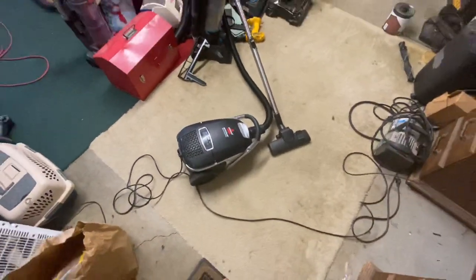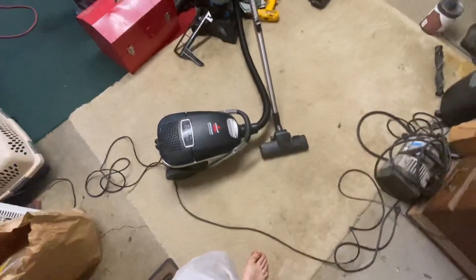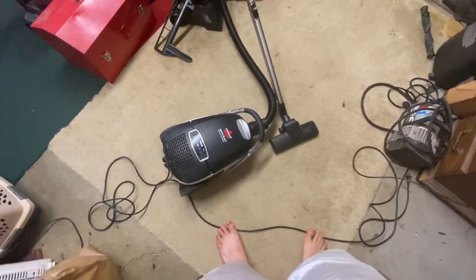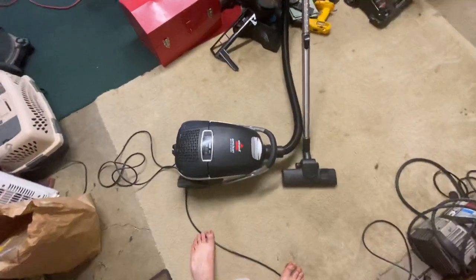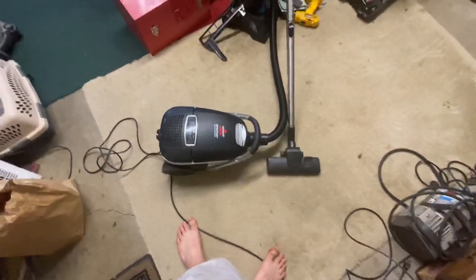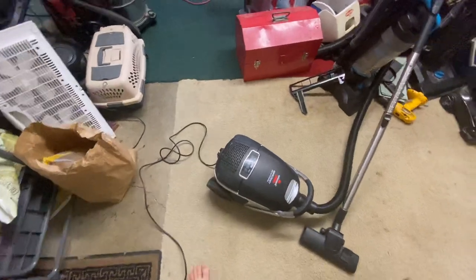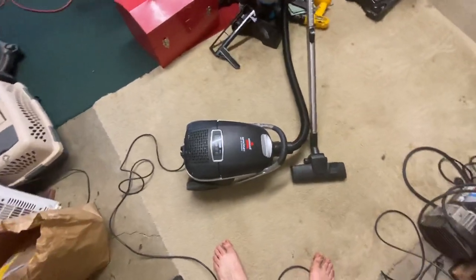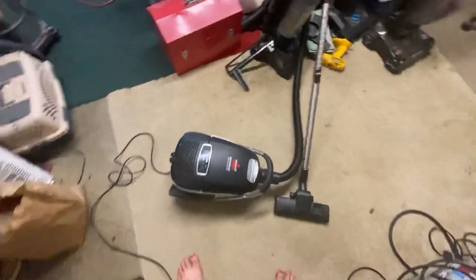Alright YouTube, I've got another Bissell canister here to show you. This one I've actually had for a little bit but never really got around to showing it. I just went through my car and found some bags that will fit it. I think I got it a little bit after I got the Power Groom Pet Edition, but I don't remember where. It's been sitting for a while but it runs rather smooth.